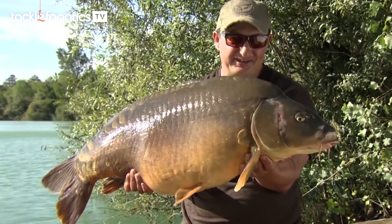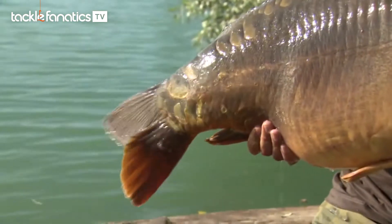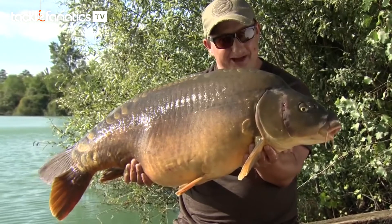The session continues with a fish called the Sargent — 39lbs 12oz, on the count of those three scales on the wrist of his tail. This one came on the middle rod, the first bite on the middle rod, so they're obviously getting on the bait.